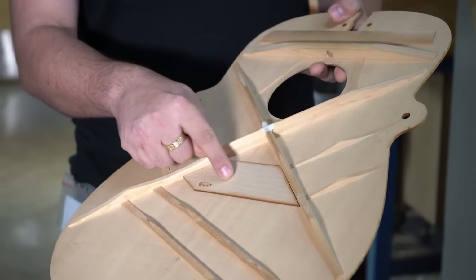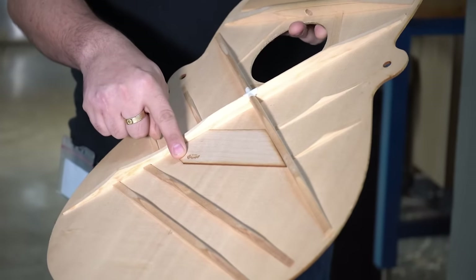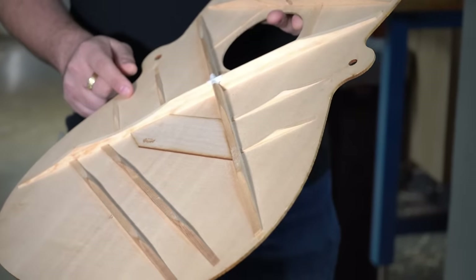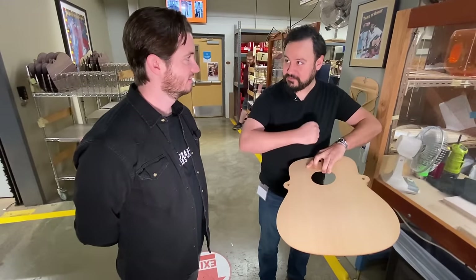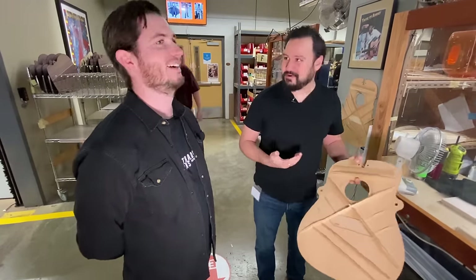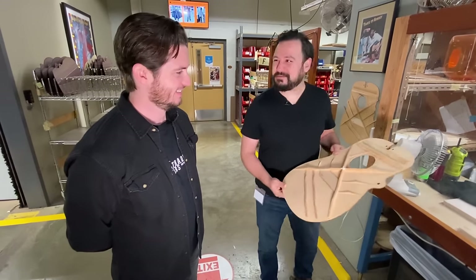Here you can see a variety of species — maple used for the bridge plate. We have a very cool Martin logo that is lasered in backward so that when you look through the guitar's sound hole with a mirror during an inspection, it will appear the front way. It's the little things, right?